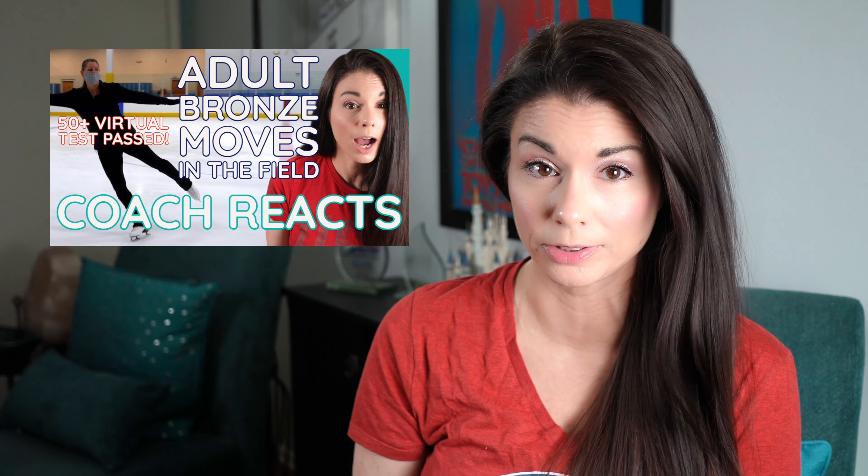I first introduced her to you when she took her adult pre-bronze moves in the field. I also took a deep dive into Monica's adult bronze moves in the field test. If you missed any of those videos, there's a link in the description down below.